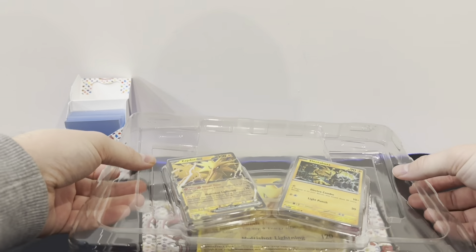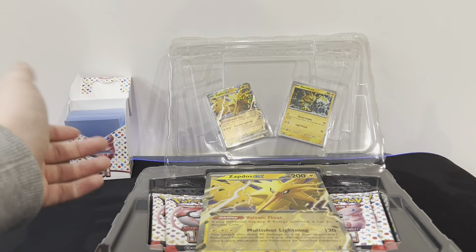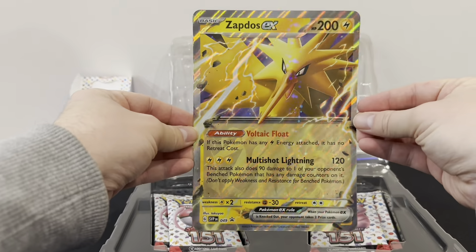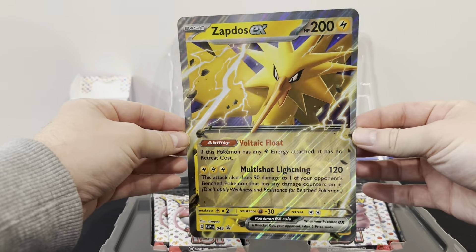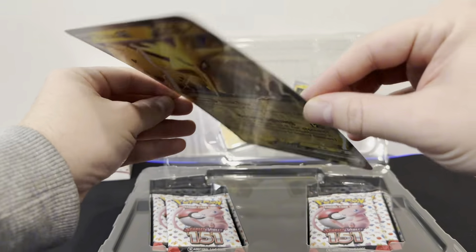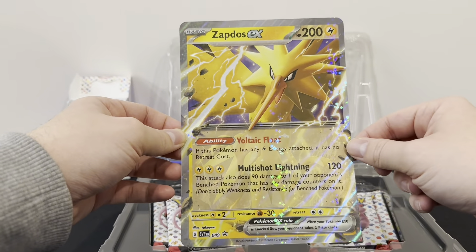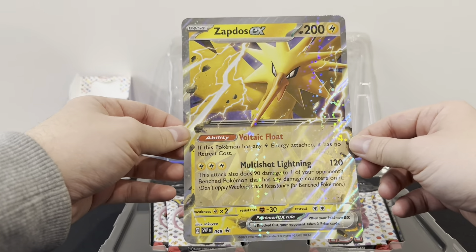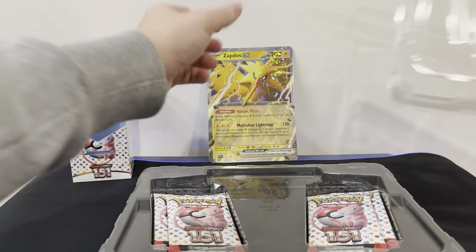Compared to all the other promotional products that I've opened for 151, this is slightly different because you're getting a giant Zapdos EX Blackstar promo card. I have no idea how I'm going to store this or even attempt to protect it, but this is my first big Blackstar promo card that I've got, and it's looking quite good.